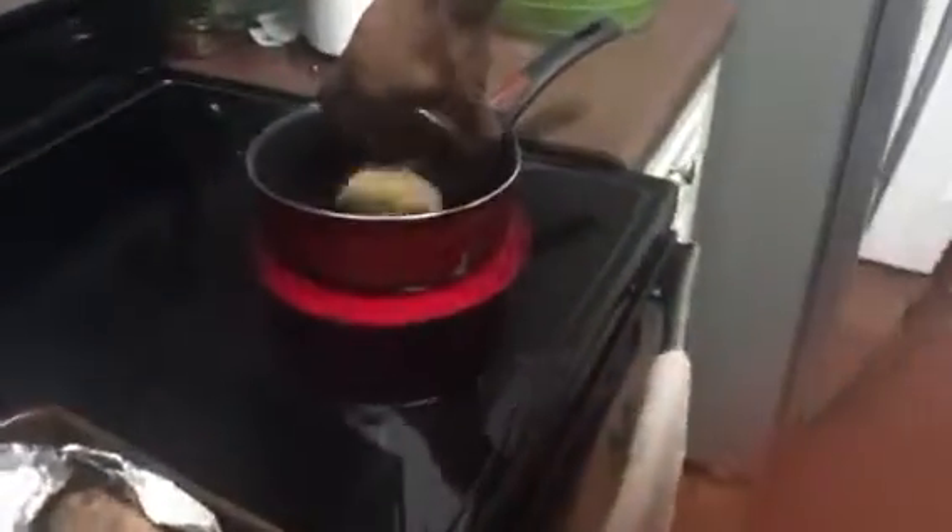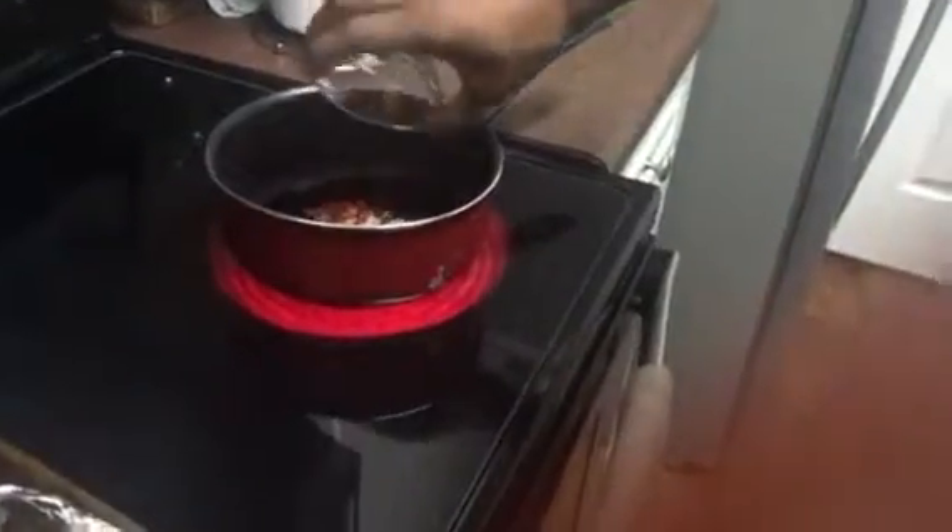Brown sugar, about 1 cup. Crushed red pepper flakes, probably about a teaspoon — that's gonna give it that spice. And then this is maple syrup, a quarter of a cup of maple syrup.